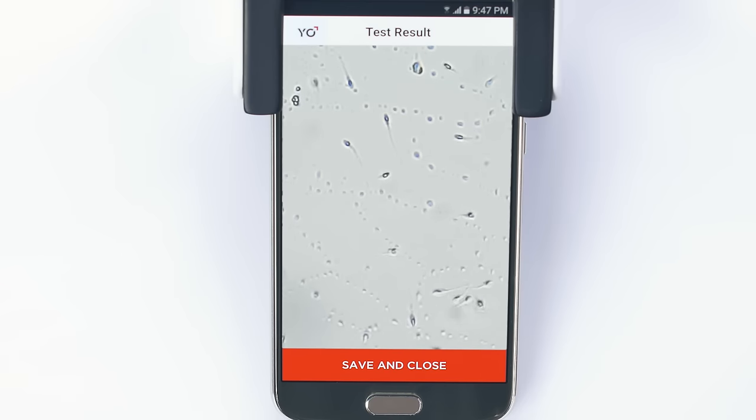Men, you know you make sperm, but are you fertile? Are your swimmers moving to the intended target or dead in the water?